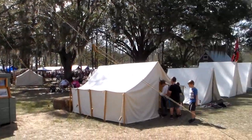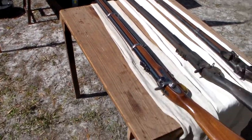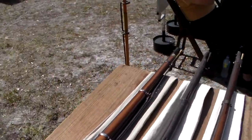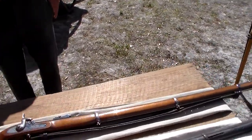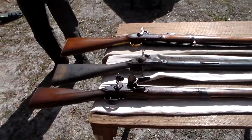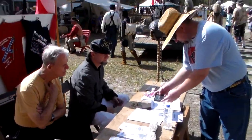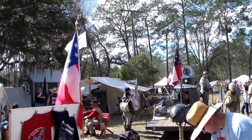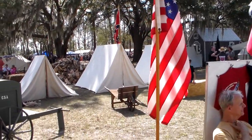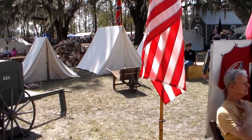Cool stuff. We've got a weapon display here. People can actually pick these up — wow, you don't see that very often! Alright, so that's it for this display. We've got the 2018 Elusty reenactment, Kirby Smith SCV. Cool stuff.